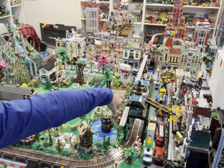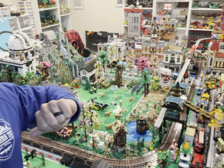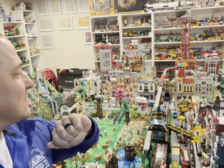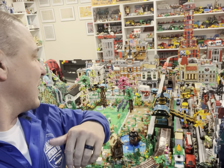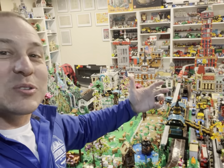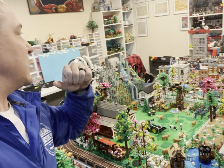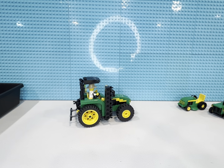We might do a tractor parade video in the future, so stay tuned for that. I might do a couple of them because I've got a couple ideas just to try to get some more content out there. With all these tractors covering the shelves, I want to do something with them rather than just have them collect dust or use a few in my city and on my farm. Somebody said I haven't been on camera in a while — well, there you go.